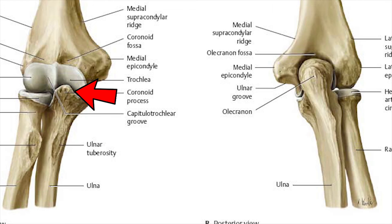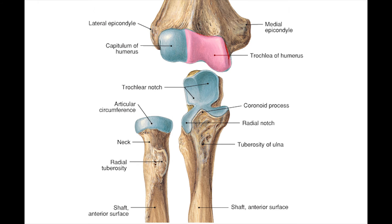The first joint is the humero-ulnar joint. The articulating surfaces are the trochlea of the humerus, which is convex, and the trochlear notch of the ulna, which is concave.